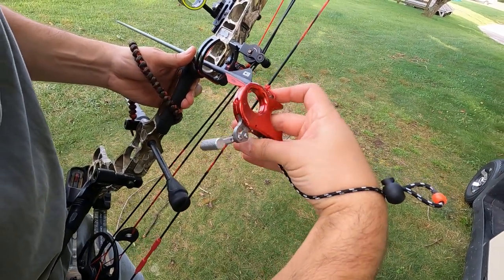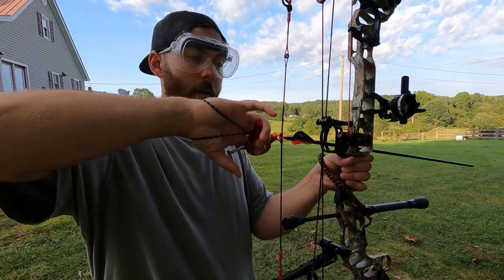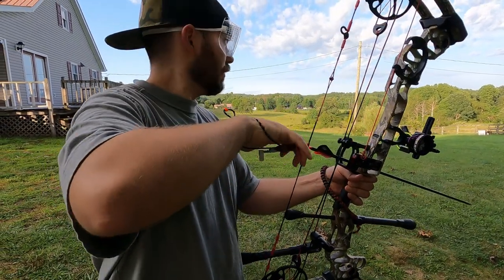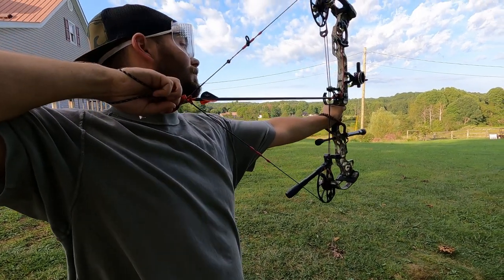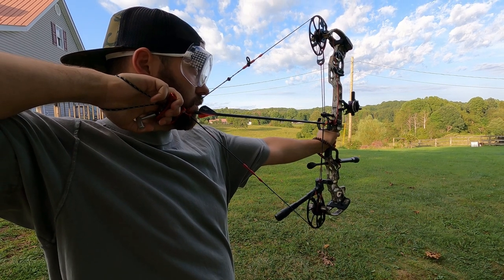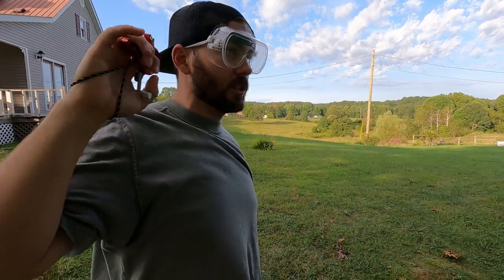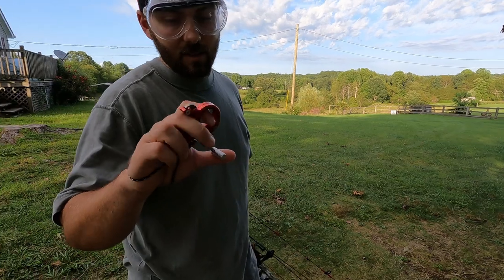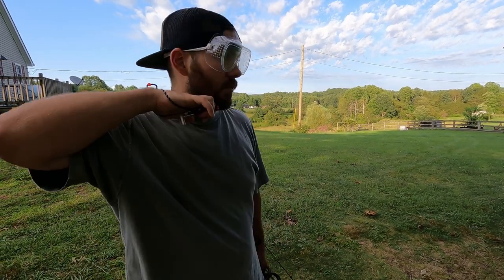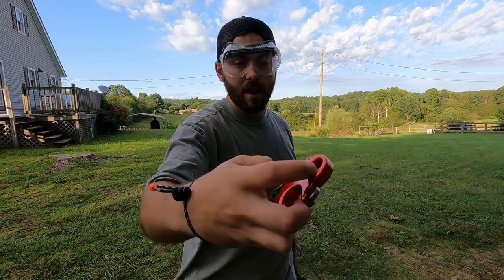The wrist strap is a terrible idea. Look how deep that thumb barrel is. Here we go — she's holding the weight, anchor feels better on this one already. This one's way better than the black one out of the box. I mean, you can probably tinker with both of them. I don't like how deep that thumb barrel is because my anchor felt good until I had to reach my thumb down — when I did, it pulled the string way down off my face. But it looks like you can adjust that.